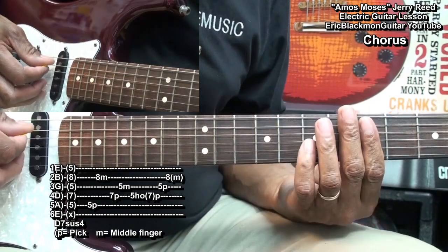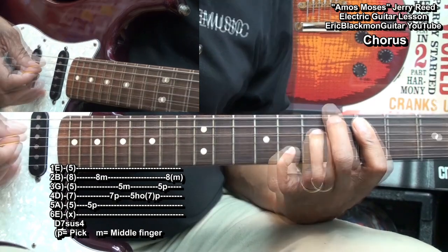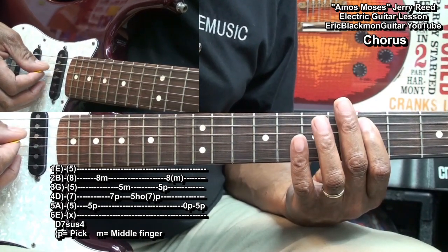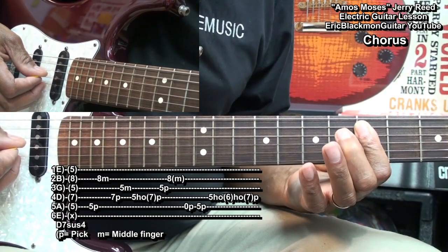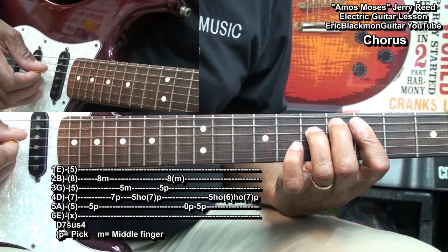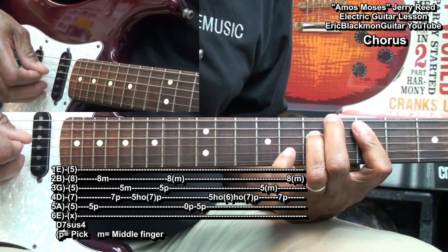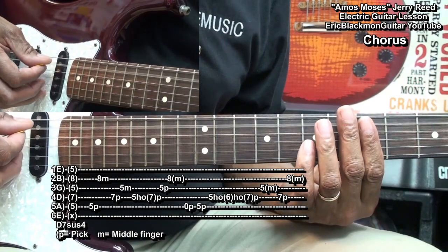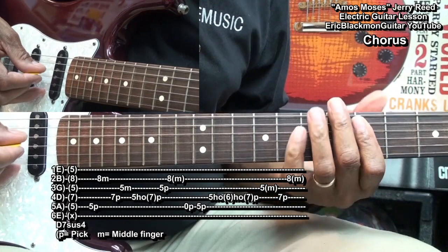After that, we'll go back to the D string, pick it and hammer on from fret 5 to 7. Play the G string and then pull up on the B string. Then we'll play the A string open, back to 5. As we're holding that down with our index finger, we're going to play the D string at fret 5, hammer on to fret 6 and then fret 7. Then take the middle finger, pull up on the G string, pick the D string, and pull up on the B string at fret 8.